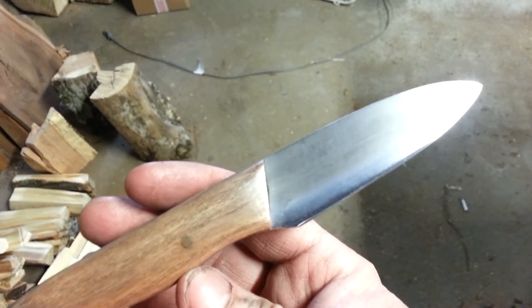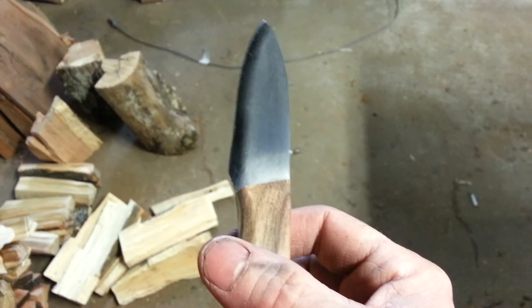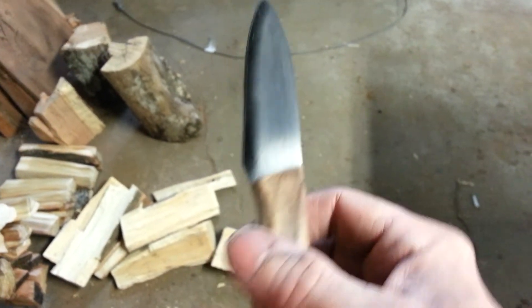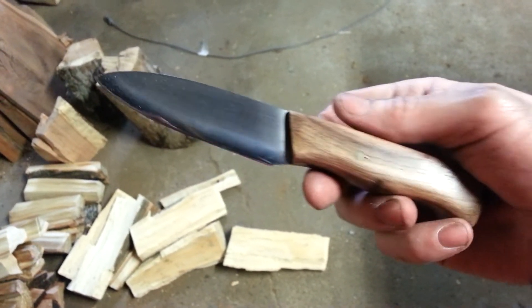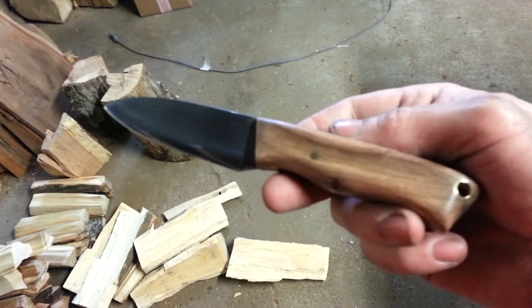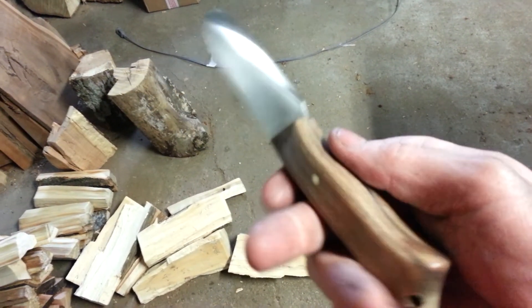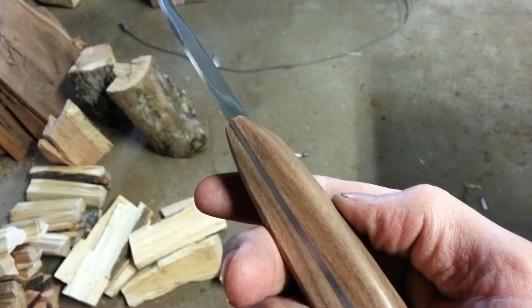Let me know what you guys think. When I get all these knives done — each knife I do, I'll do a vid on it as I go, and then at the very end I'll do a video of all of them together. Alright guys, let me know what you think, and I hope everybody's doing well. Talk to you later. Bye-bye.